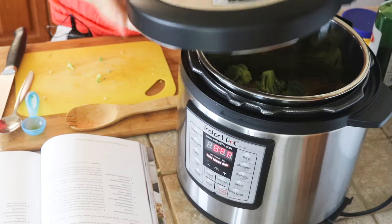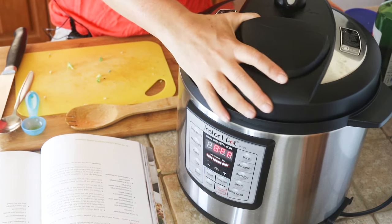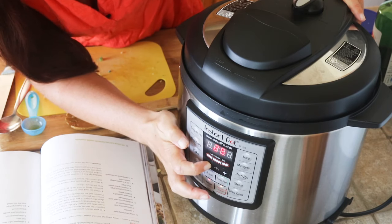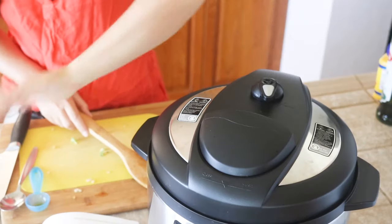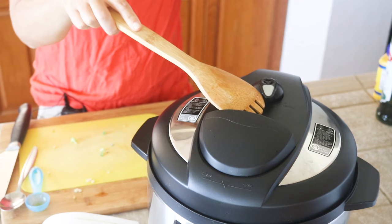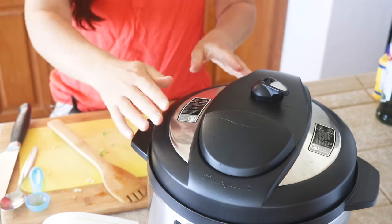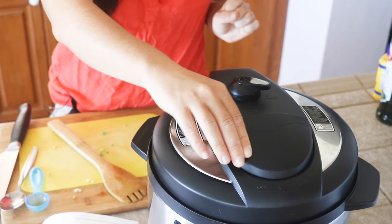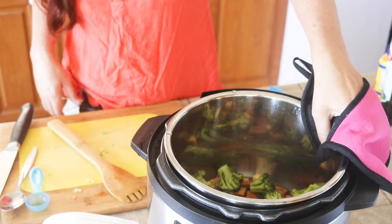Next, put the lid on. Make sure the valve is set to sealing rather than venting. Get your lid on, lock it, and I'm going to do manual time for five minutes. This has just beeped to let me know that it's done, and we're going to quick release the pressure. I like to use a wooden utensil so I don't get my fingers near the vent. Just push it to the side and let the steam out. When the steam finishes coming out you can easily slide it when it's unlocked — don't force it. Take the lid off and let the steam out away from you.